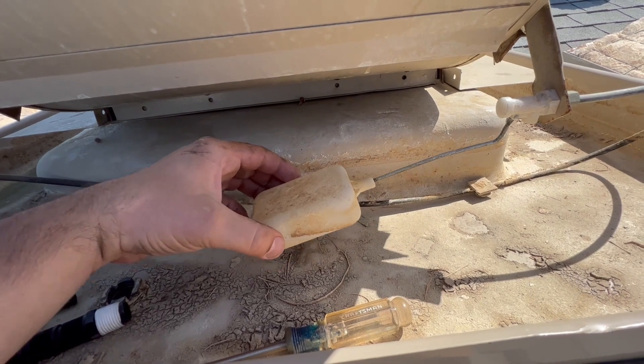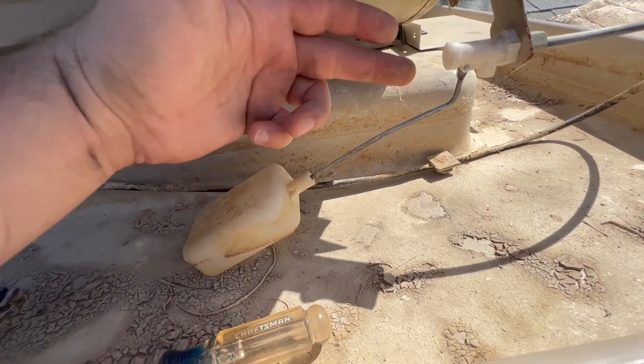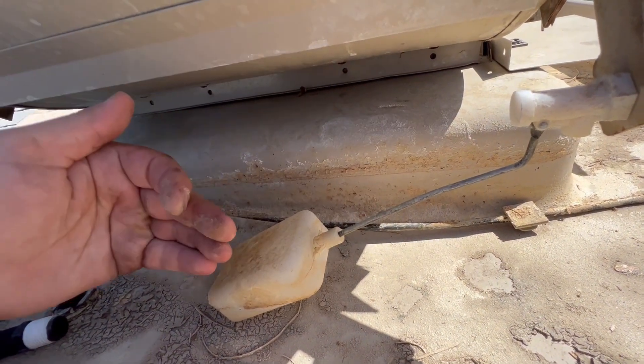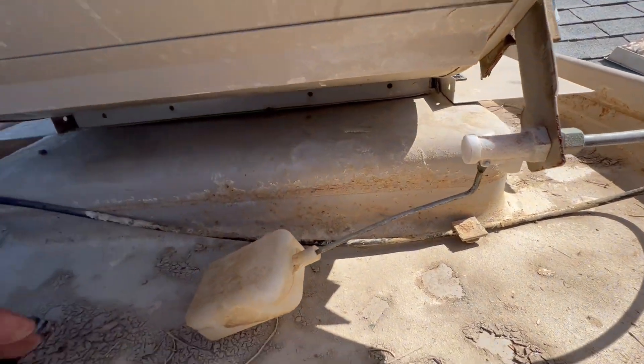If the float arm is too long, you can also bend it in the center to adjust it to where you want, and then turn the float to control when it turns on and off.